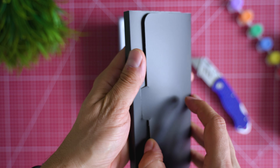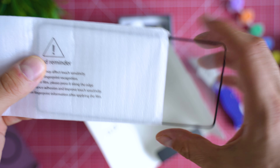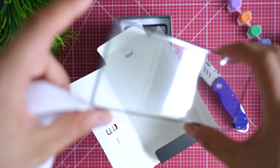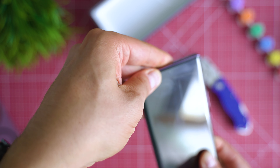In the box you get not only a rear protective cover but also a screen protector which fits perfectly well. If you plan on using it, make sure to place it correctly from the start before you actually use the phone. If you skip this step, Gorilla Glass 5 takes care of preventing scratches and cracks.